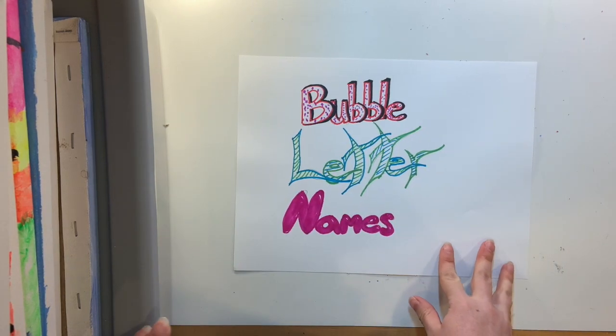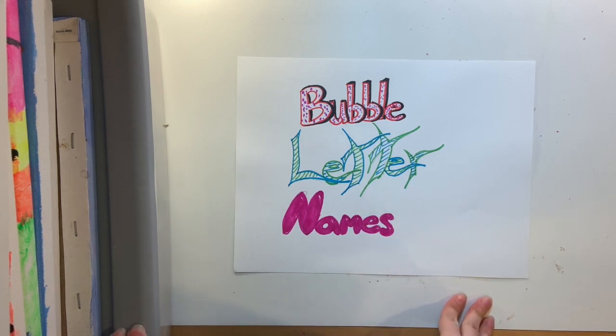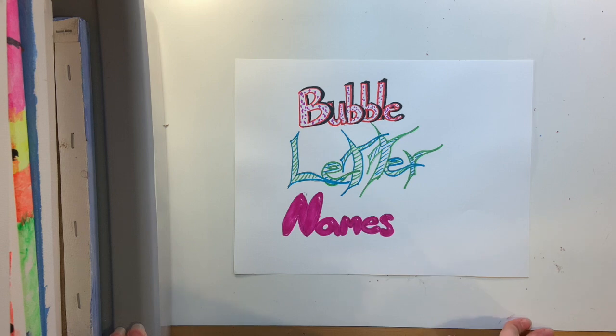All right, boys and girls, as you can see, today's video is all about making bubble letters and fancy letters to make your names and make a really cool picture with your name on it.